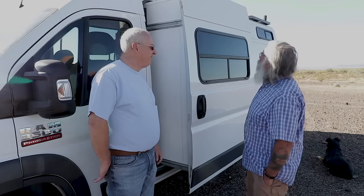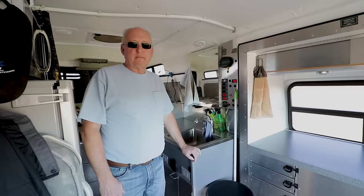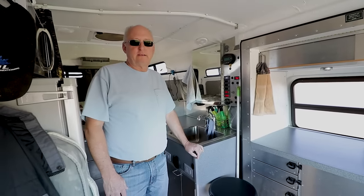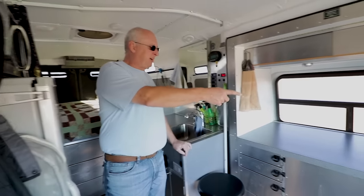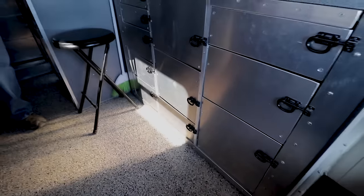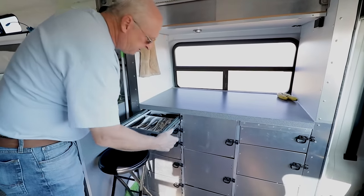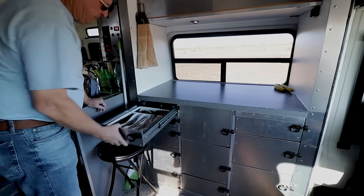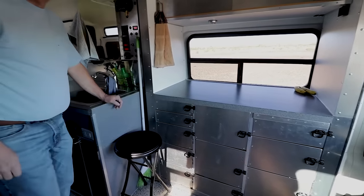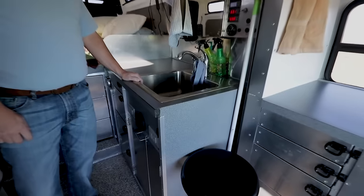If you have the mechanical knowledge and ability, this is really a good way to go. Inside the van, the slide-out is the first thing you see — it creates a huge open area. There are drawers made out of sheet metal, big ones that go all the way back, providing a huge amount of storage and organization.